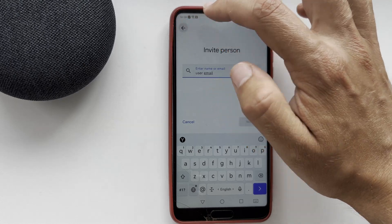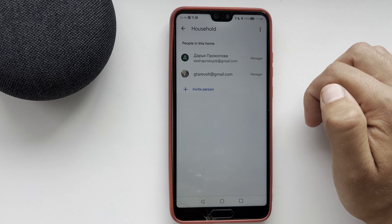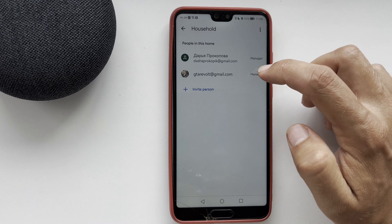That's it. Now we know how to add a user to Google Home. Thanks for watching. Please like and subscribe to the channel. Good luck and see you soon.